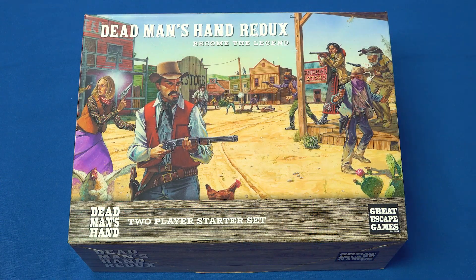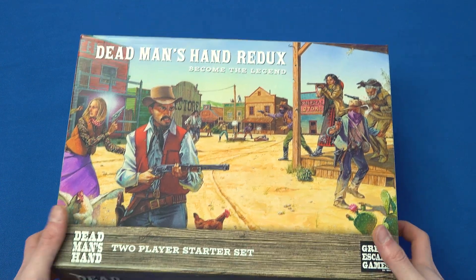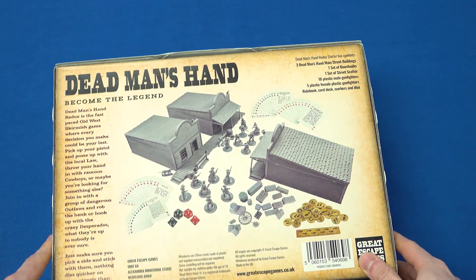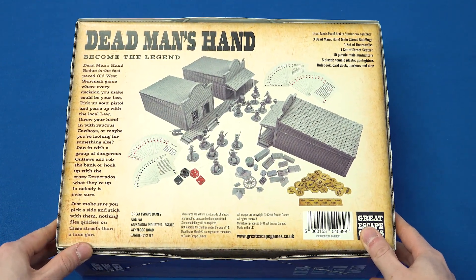Howdy partners! Welcome to the Wargames Illustrated video in which we're going to unbox Dead Man's Hand. As you probably gathered from that introduction, Dead Man's Hand is a Wild West shootout kind of game, so you can expect a lot of cheesy, predictable comments like that throughout the whole video.